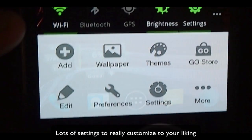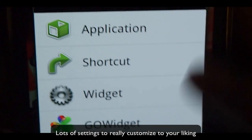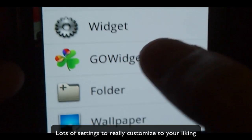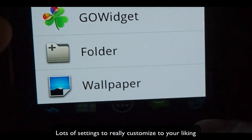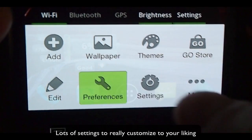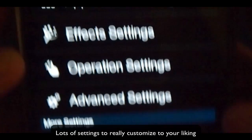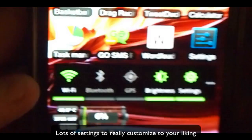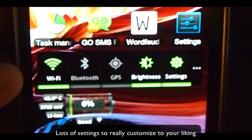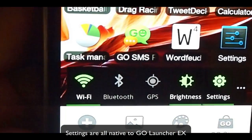If you go into the menu, there are different options. You can add the typical shortcut, application, or widget, your Go widget if you have downloaded any. You can also go into preferences, which is a long list of all the stuff you can do with this theme — and it's not only for this theme, but for Go Launcher EX as well. So you guys have a lot of things to play with.